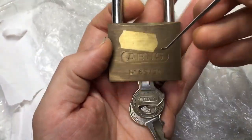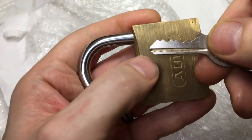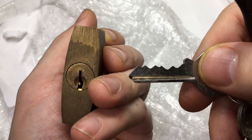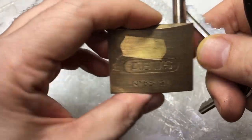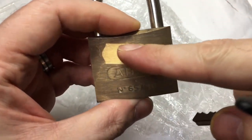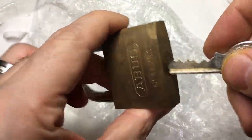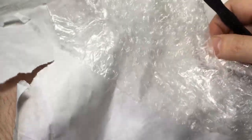Is it an ABUS? It is — ABUS 65/50. Reasonably flat bitting. You can see where this has been in a shop — it seems to have gotten tarnished with only the price tag sticker left. Really nice lock though — love it. ABUS is always fun to pick, always.